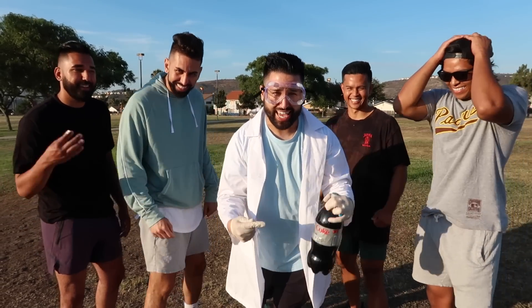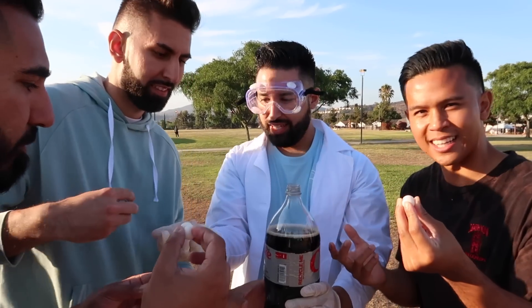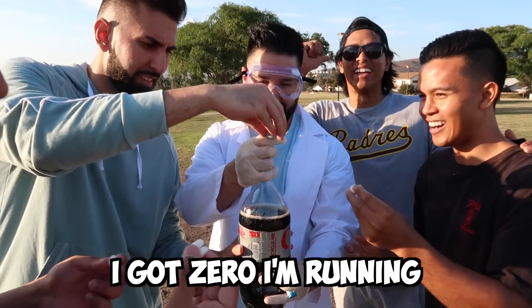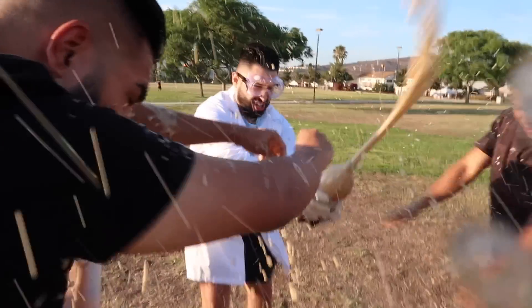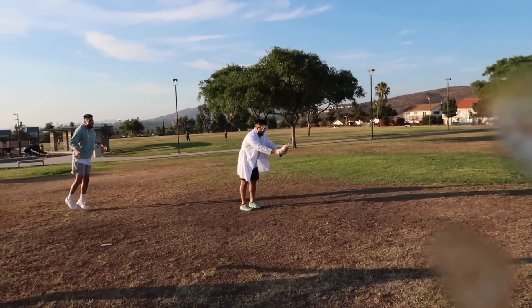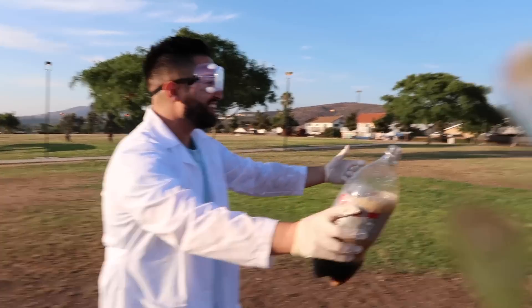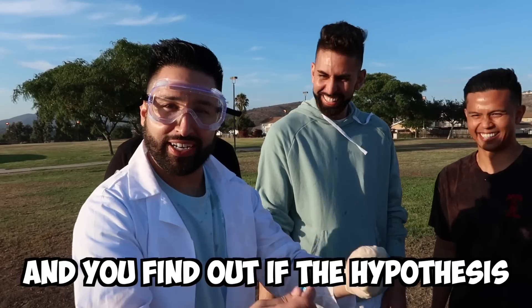Alright guys, this is gonna be our last science experiment today. Are you guys ready? I got Diet Coke and some Mentos — let's make an explosion happen! How many Mentos are we gonna put inside? I got four, I got two, I got three, I got zero — I'm running! Ready, let's go! Oh! It got all over me, bro. That acted so fast! Now that is a quick chemical reaction. It went all over me. That's science — you test and you find out if the hypothesis is right.